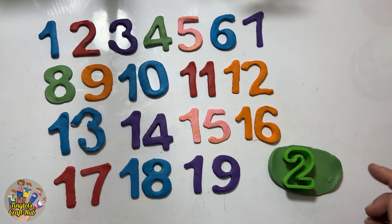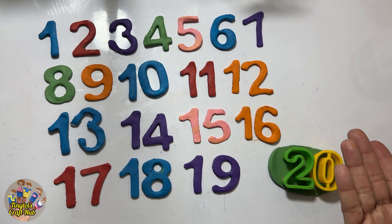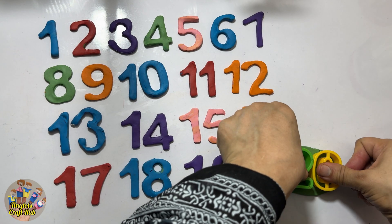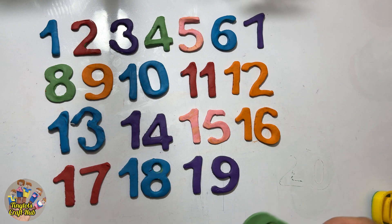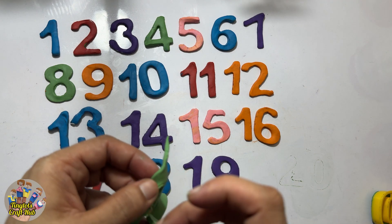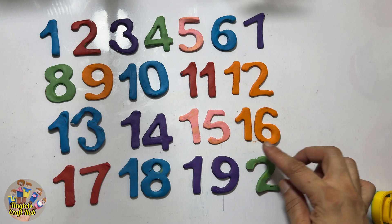I'm holding two because after nineteen it's the number twenty — two, zero, twenty! This is the last number we will do today — two, zero, twenty. Let's put it with nineteen because after nineteen it's twenty.